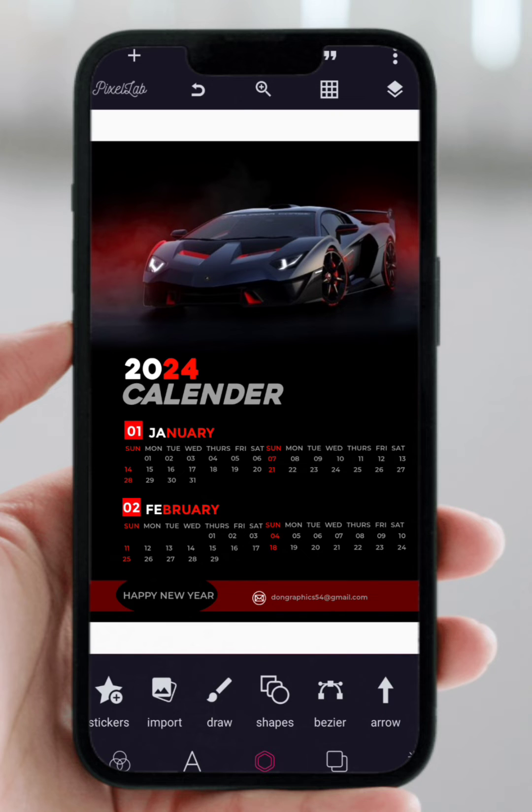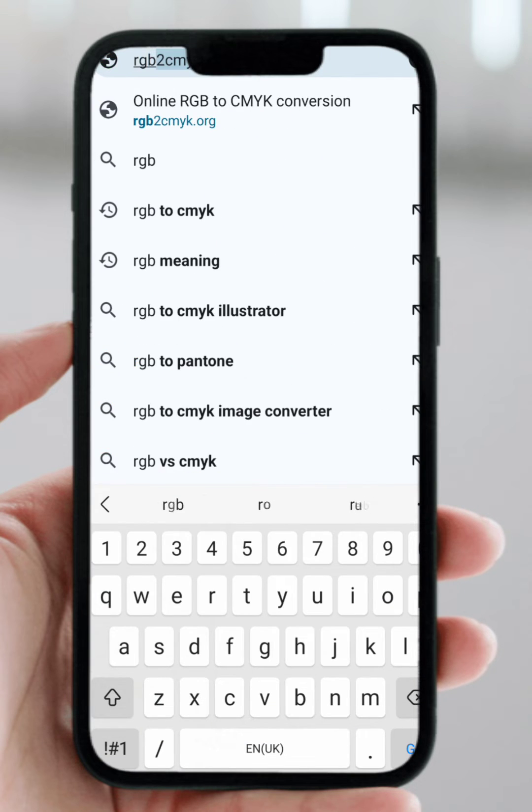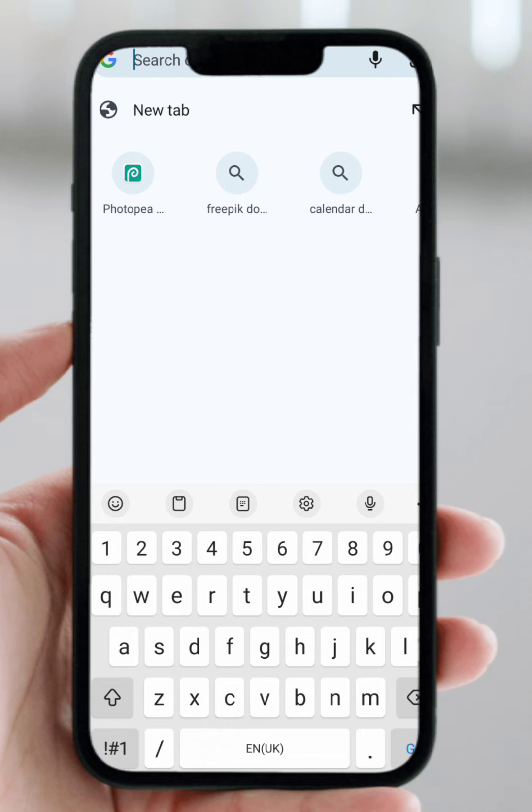So this is the calendar design. If you want to prepare this design for printing, and you are done designing it on Pixel Lab, you need to head over to Google Chrome. On Google, we have RGB — normally for designs that are online, digital designs, or designs you share on social media, they operate on what we call RGB. The RGB color mode is for digital designs. In order to have it in a format that can be printed, you need to convert it into CMYK format. CMYK is for color printing — that is the format that will allow it to pass through the printer.